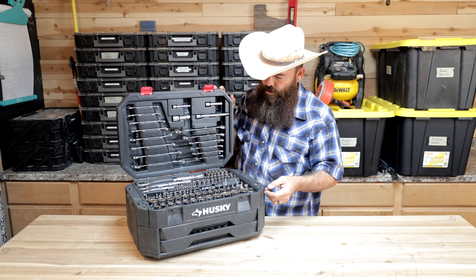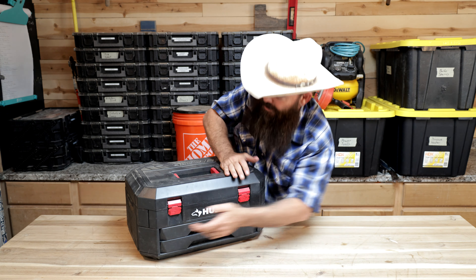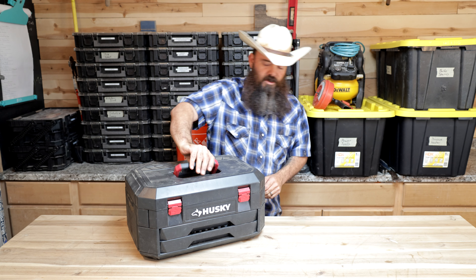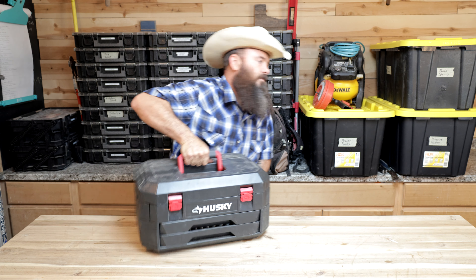Everything you see here is what I'm going to be taking out on all of my handyman jobs from this point into the future. It's probably going to change up a little bit — this is always a dynamic system — but I've gone through everything I own, separated tons of stuff out, whittled down, added, and now we're at the point where this is my handyman business starter kit.